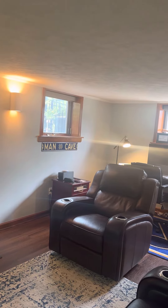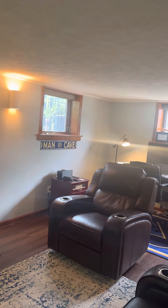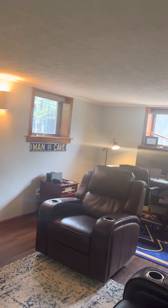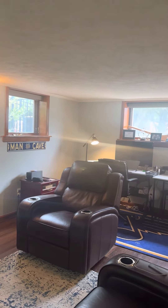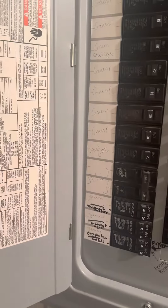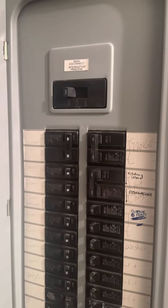We'll run the line set and condensation drain to the outside through double brick, and it'll be on a dedicated 15-amp circuit. This is a walkout. The breaker panel is located next to the stairs — I have a picture of it. This existing unit won't be needed anymore; it's been doing the job, but we can repurpose that circuit for the new installation.